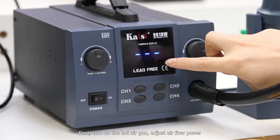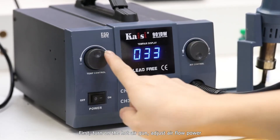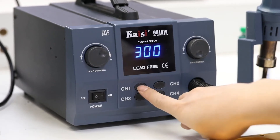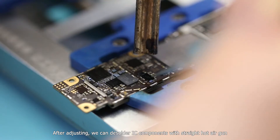First, turn on the hot air gun, adjust the airflow power, and adjust the heating temperature. After adjusting, we can desolder IC components with the straight hot air gun.